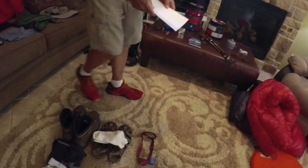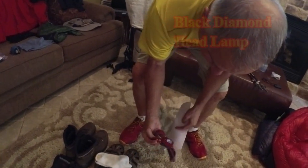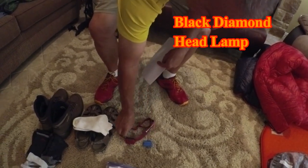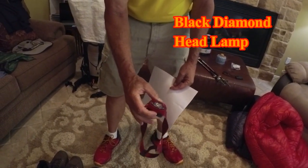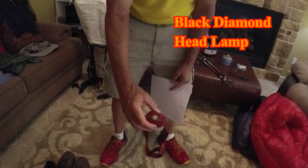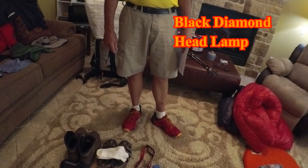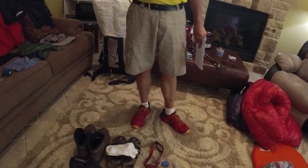Next to the sandals is my Black Diamond headlamp. I've got six spare batteries for it. This headlamp takes three batteries at a time, and if you don't run them completely dead they last about three to four days. Our longest resupply is ten days, so a couple of sets of batteries is all you need.